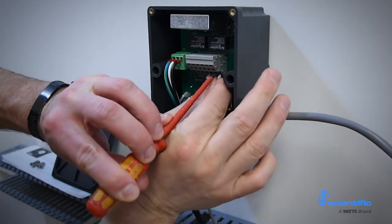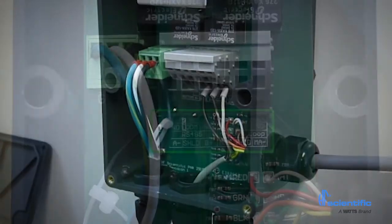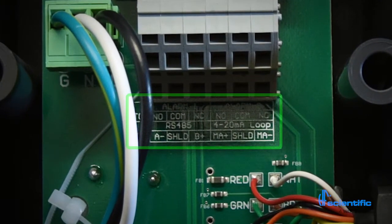AC power from 100 to 240 volt is standard for operation. 24 volt DC models are also available through special order. Outputs include fully isolated 4 to 20mA, Modbus RTU, and 2 independent C4M relays.